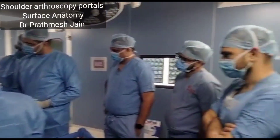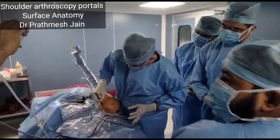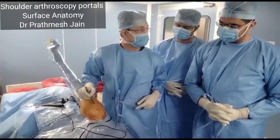There is a strap here, from here to here to here, up to here. This is called the safe zone of the shoulder. You can make any number of portals from here to here without compromising any neurovascular structures.